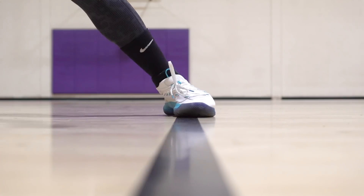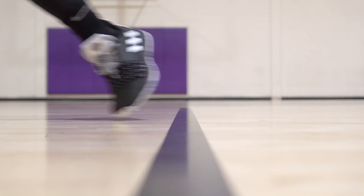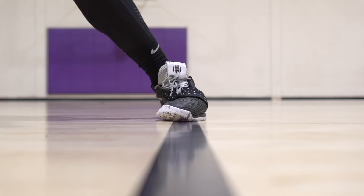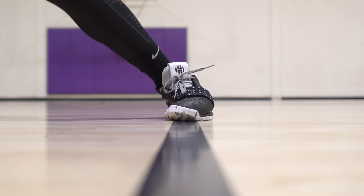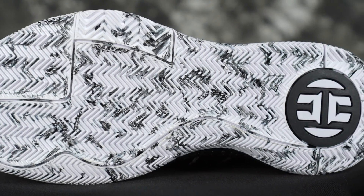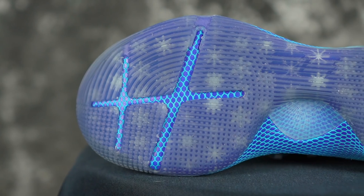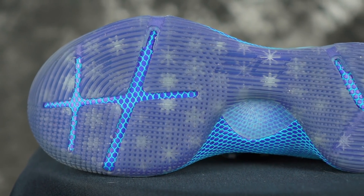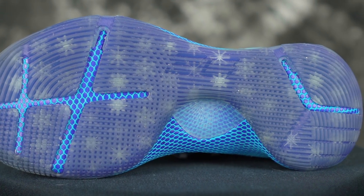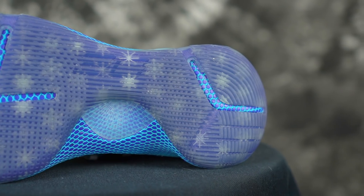So let's get started with traction. On a clean court, they're both really, really good — very hard stops. You have a herringbone traction pattern on the Harden Volume 3 throughout the entire outsole. The Curry 6 is more of a multi-directional pattern — you got some circling, pegs, a lot of different stuff going on.